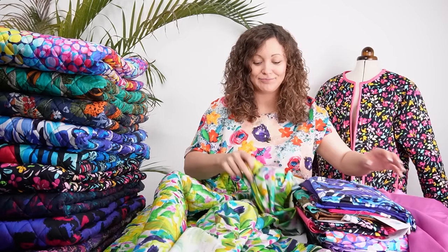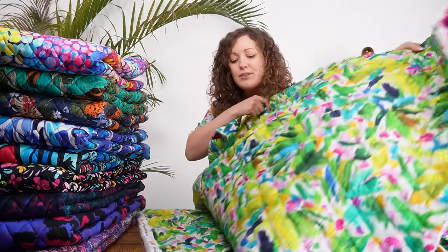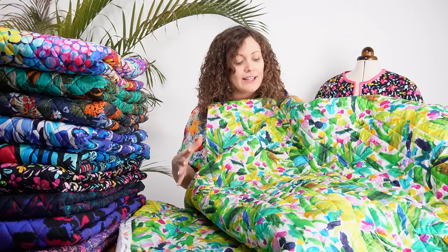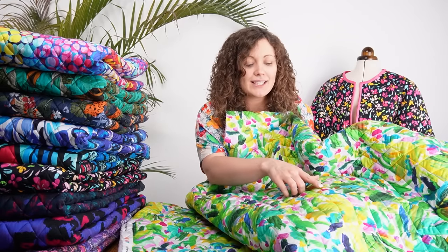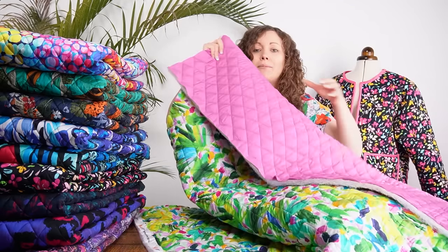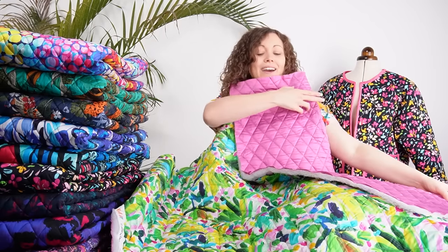So let's look through the ten designs, because that's always the exciting part! First up we've got Brushstroke Blooms — it's a really beautiful, abstract floral-come-foliage print with lots of greens, and you can really see the brush strokes from the original artist's painting. It's a stunning print, and we decided to pick up the pink that's in the print on the reverse. It just complements that fabric absolutely beautifully.